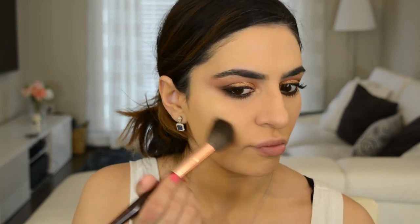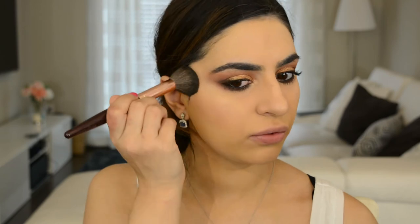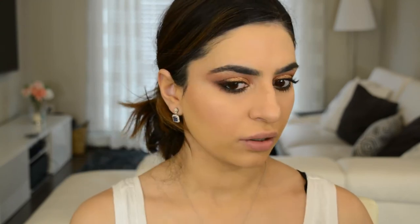Moving on — this bronzer I've never tried before. It's by Buxom and it's the Hot Escape Bronzer in Tahiti. Oh, it smells like a tropical vacation! It's supposed to have a little shimmer and radiance but I don't see any shimmer in the pan. Note: that highlight lifted all the foundation underneath it, so if my face looks patchy, that's why. This is actually a really beautiful bronzer — very subtle, gives you a natural sheen. I really like it and it smells amazing.